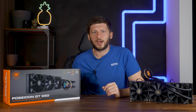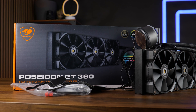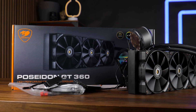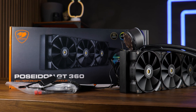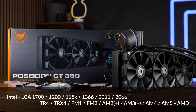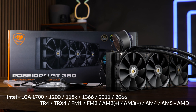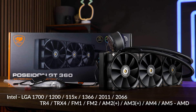Before that, let's take a closer look at the AIO itself. Kuga's newest 360mm AIO comes in the usual packaging. Inside we'll find the radiator pump combo, three of Kuga's MHP 120mm fans, the usual installation material for all currently relevant sockets, some thermal paste, a 3-to-1 PWM splitter, and an ARGB controller in case your motherboard doesn't have any 3-pin ARGB headers.